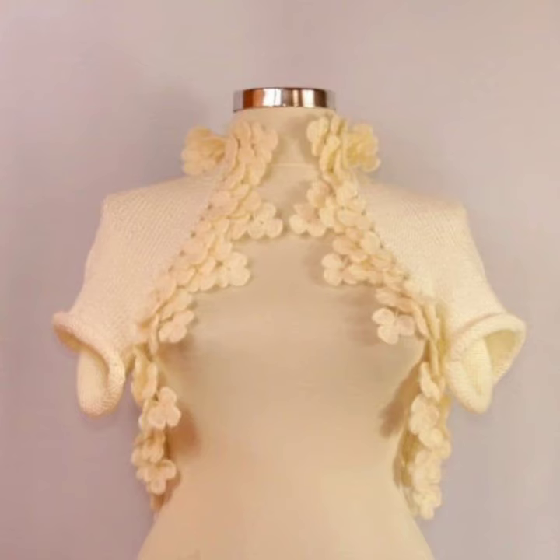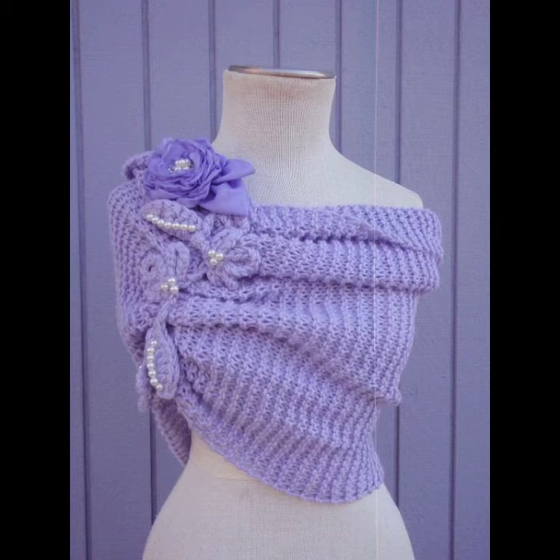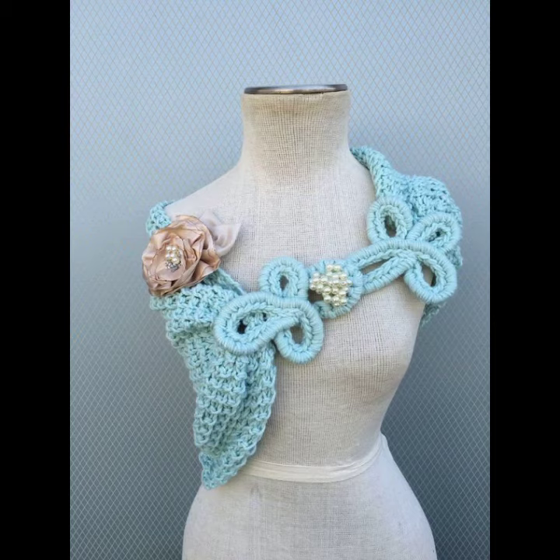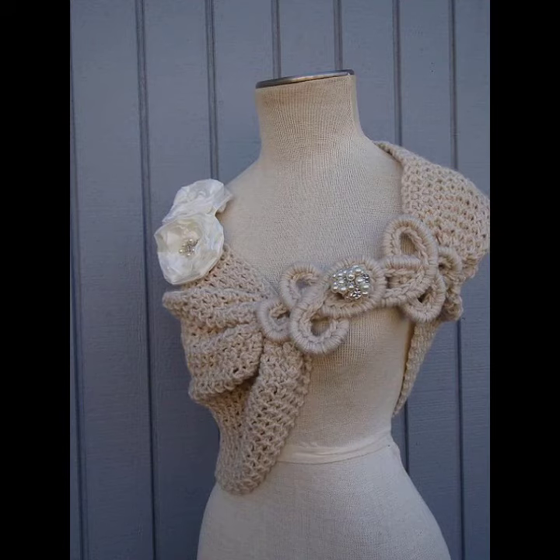You can pair them with train dresses, long frocks, wedding dresses, and many different styles of dresses depending on your choice. You can also decorate your wedding shawls with silk flowers, different sizes of beads, different sizes of buckles, and many other things.